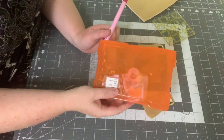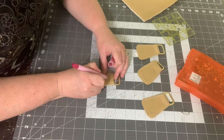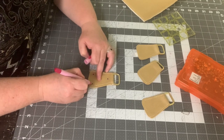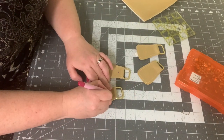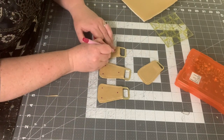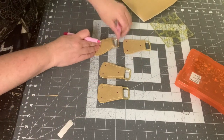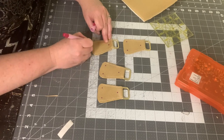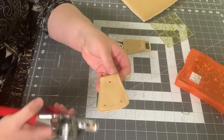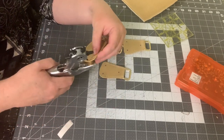Before putting the connectors on the exterior panels, I want to mark my rivet spots. I'm going to eyeball it and put three rivets in each connector — I'll draw the holes with a removable ink pen, trying to keep them consistent with one another. You can also sew these onto the main panel with an additional line of stitching, but I just rivet them — that works well enough for me. She has both options in the pattern. Then use a hand punch to punch out those holes to make it easier when we go to rivet them onto the main panels.